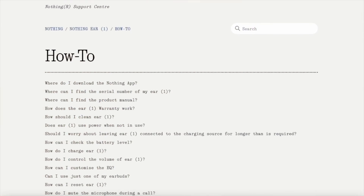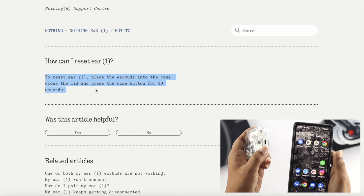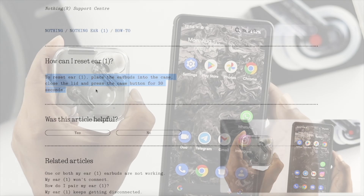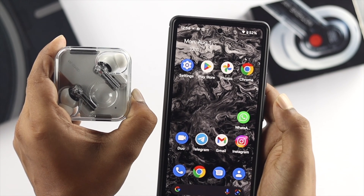According to the Nothing Ear 1 support, to reset your device you need to close your case and press and hold the power button for about 30 seconds. But we found this process a little problematic because we tried to do that and it didn't work for us.